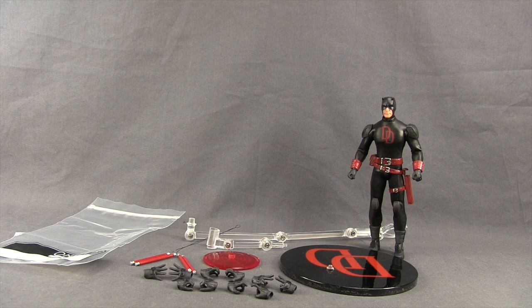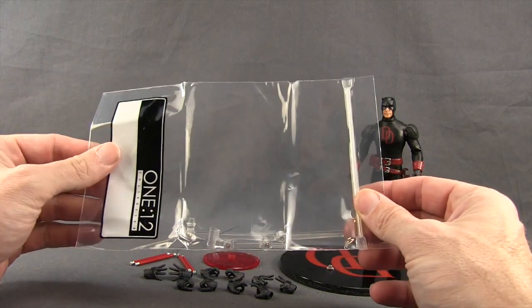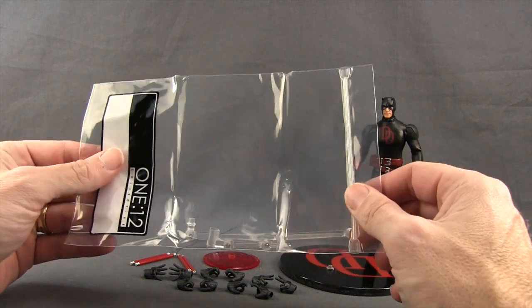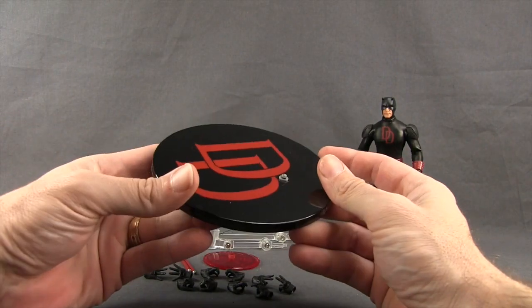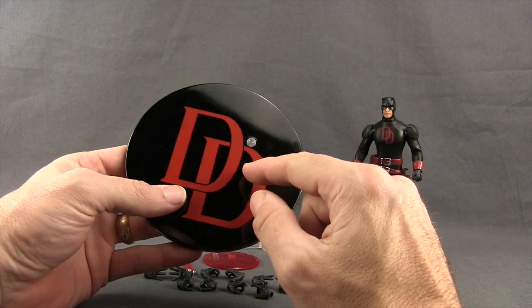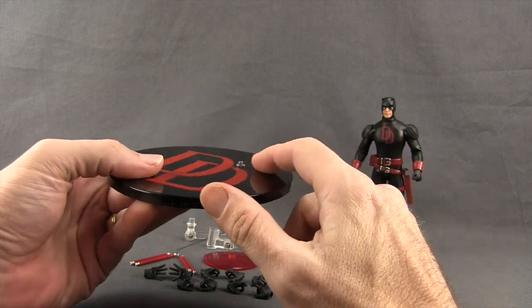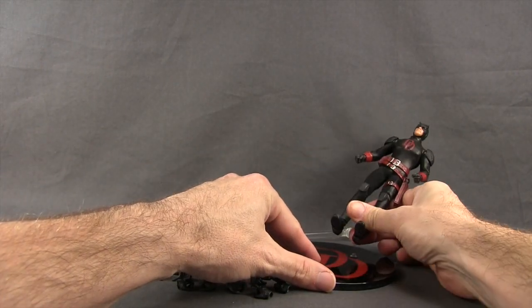Here's a look at the figure outside the packaging along with all the other contents. We get the little plastic bag like we always see with these One:12 Collective figures, so you can store all the other accessories that come with it. We also get the typical flight stand and figure stand — you get the circle base and this one's black with the DD in red.